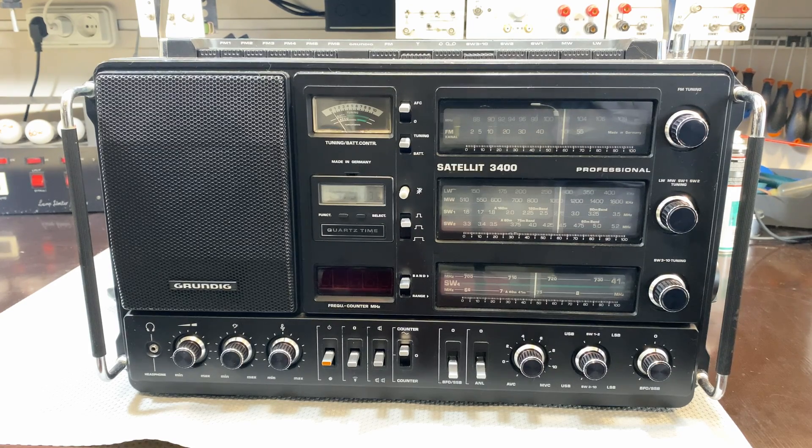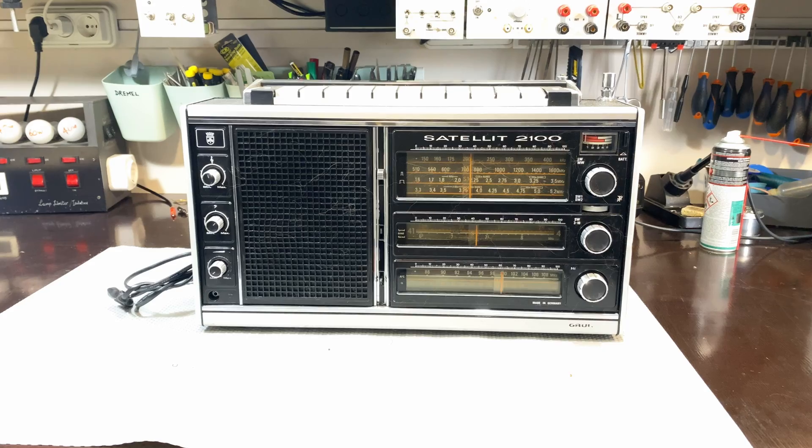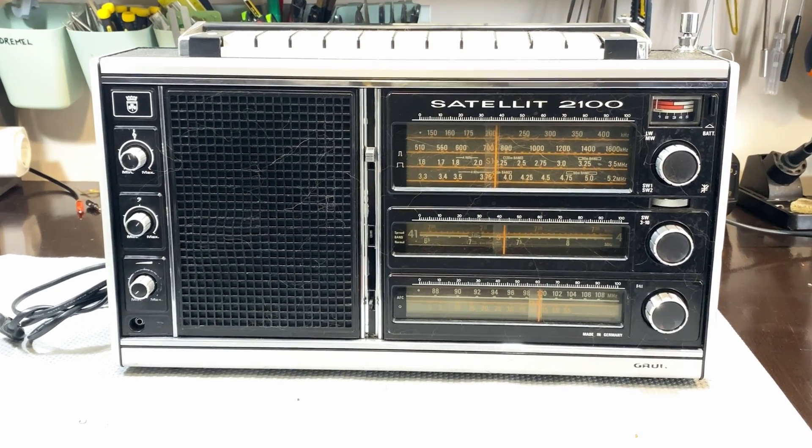This one I use a lot. And if you are a real regular viewer of my channel, you might remember that guy — this is the Satellit 2100, which also took up quite a bit of space on my channel. I really love this radio. I haven't got the decals yet, but I got so used to using it without them that it sort of fell by the wayside. And the 3400 has sort of taken over some of this one's jobs.